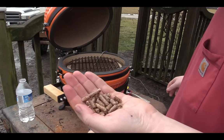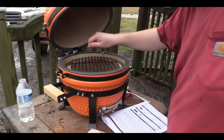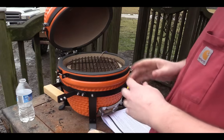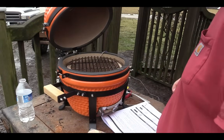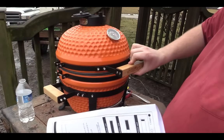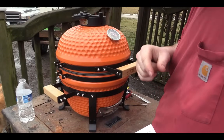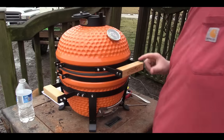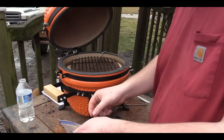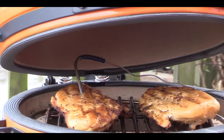I grabbed a handful of pellet stove smoke pellets and threw some on the bottom of the grill — probably wrong to do, but we'll see if they smoke. Setting it up for chicken now. The pork chop cooked really well too. I'm going to cook this chicken with coarse ground mustard seed so I can take it to my friend's place. The smoke pellets did smoke, which is great. Chicken's doing well.